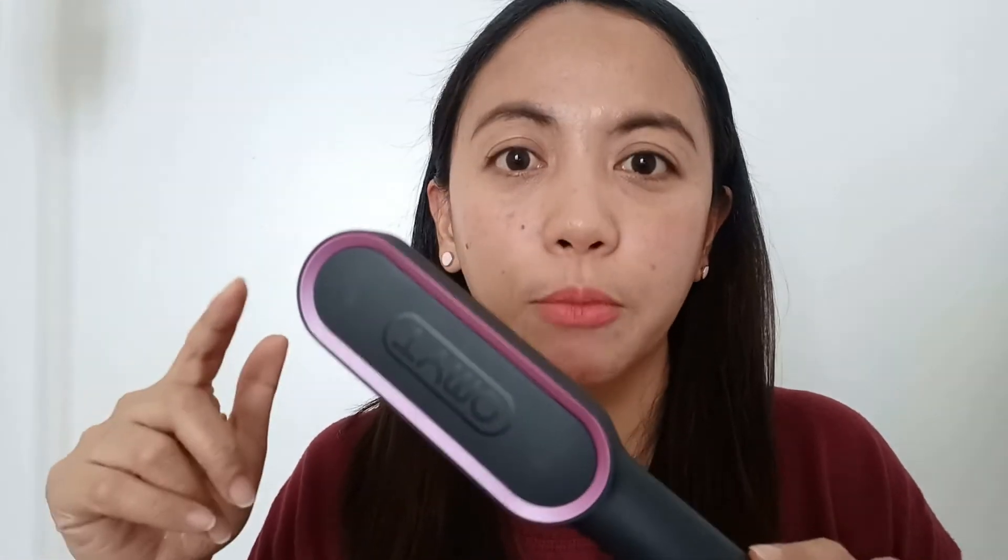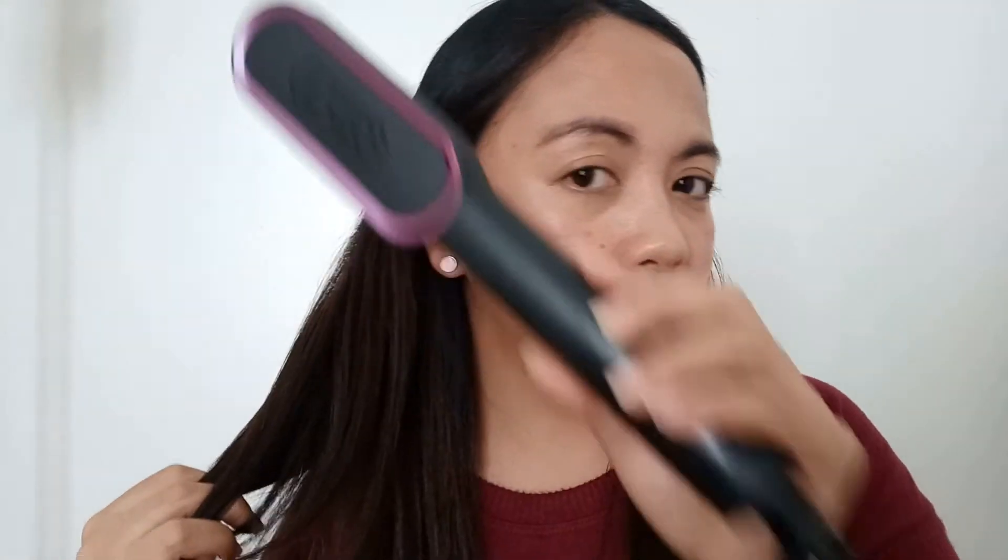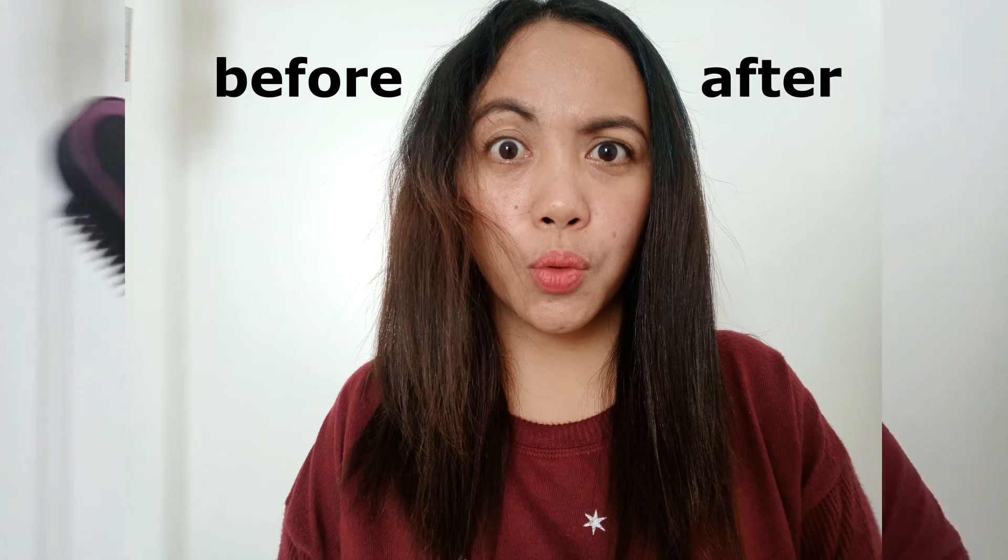Straight na siya — konting ayos na lang. So whenever na gusto kong magpa-straight ng buhok, hindi na ako pupunta ng salon kundi mag-Tymo na lang ako. So ayun guys — kita niyo naman ang sarap yung suklay yun, in fairness. So I highly recommend ang Tymo, and itong video na ito hindi to sponsored — hindi naman nila ako kilala. So talaga lang — kung gusto niyo lang na kumuha ng hair straightening comb, maganda ang Tymo. Hindi mahirap gamitin, mabilis umepekto, hindi nasto-stress ang buhok dahil sa isang pasada lang ay tuwid na siya, at the same time para ka lang nagsusuklay.